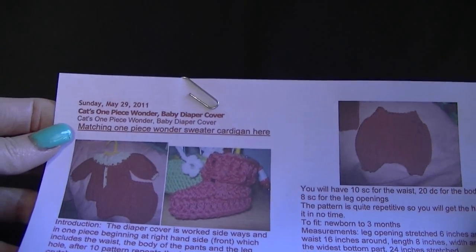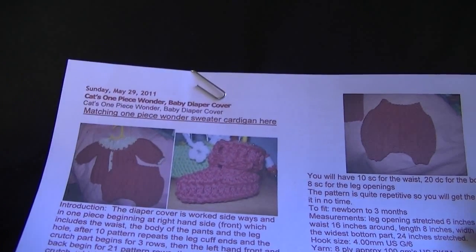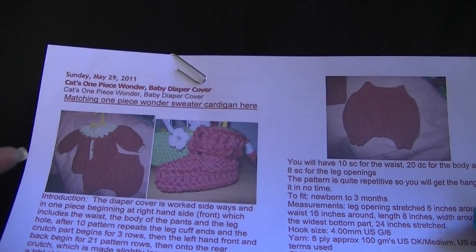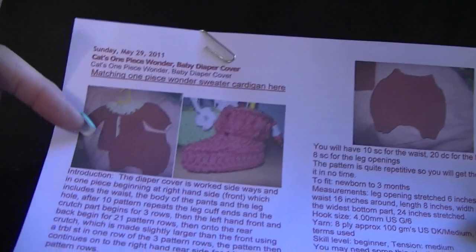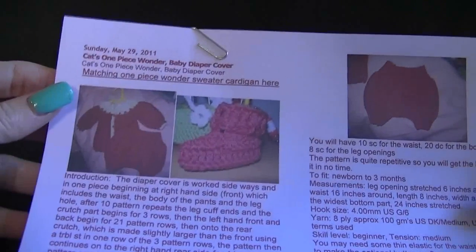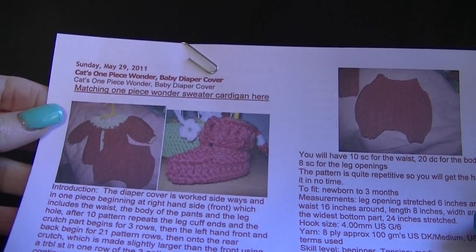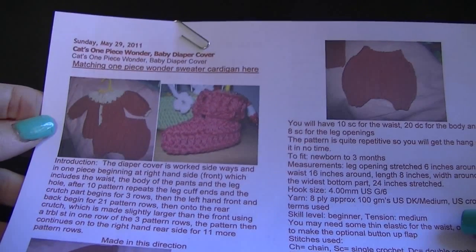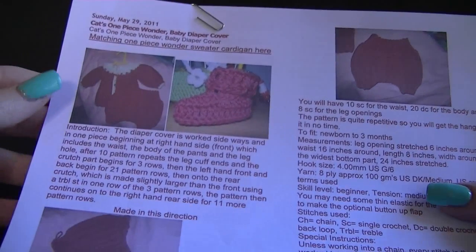Kat Wood's patterns are very well written, easy to understand, with lots of photos and descriptions to help you along the way. This pattern is for the baby diaper or nappy cover, and it matches the booties and the one-piece cardigan or sweater. I'll put links for those other videos and also a link to Kat's blog. Go to the blog first, print out the pattern, and then follow along with the video.